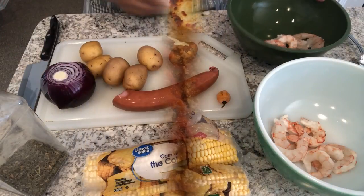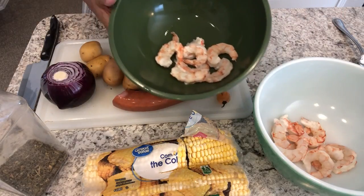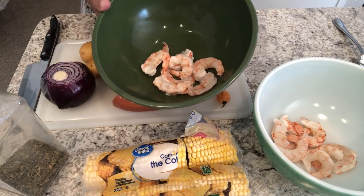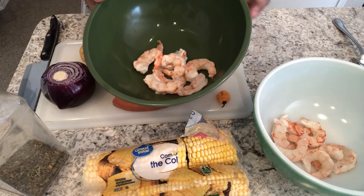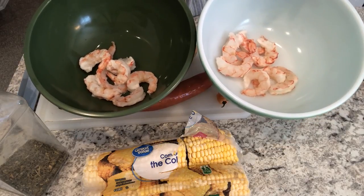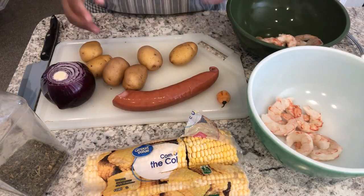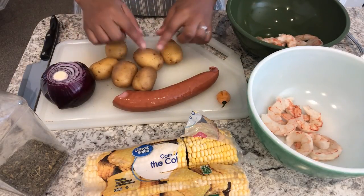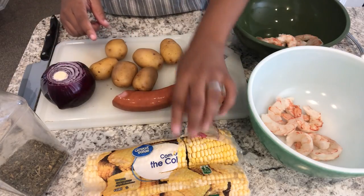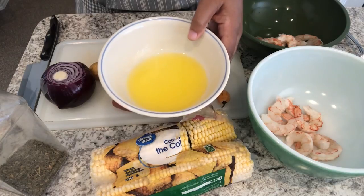For dinner tonight I'm trying out something I saw on Facebook. There's really no recipe — you just throw a bunch of stuff together, put it in a foil package, and throw it on the grill or in the oven. We're going to grill ours. I have two bowls because Howard and I like our food seasoned differently, but we both have some shrimp. I'm going to chop up some potatoes, some sausage, and onion.